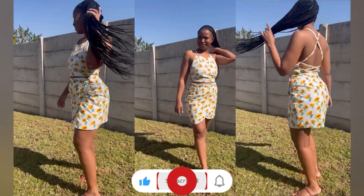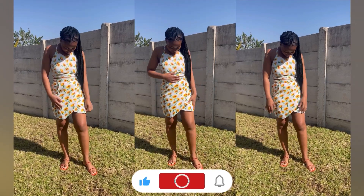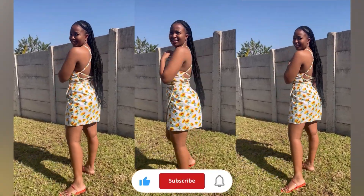Welcome back to my channel. On today's tutorial I'll be showing you how I made this wrap skirt. Please don't forget to like, subscribe, and share. Please keep on watching.